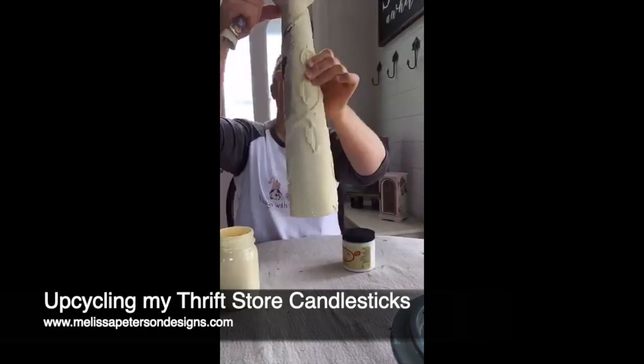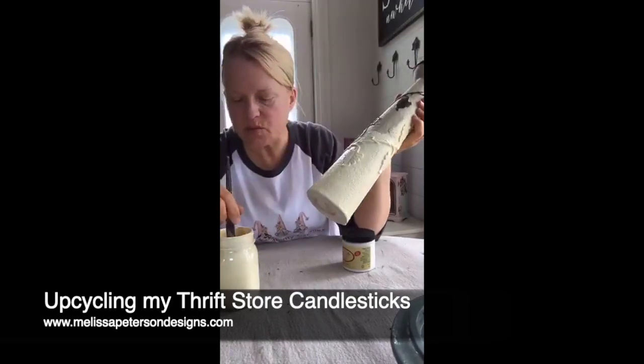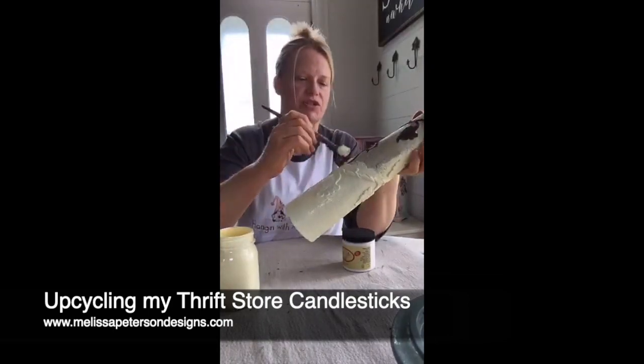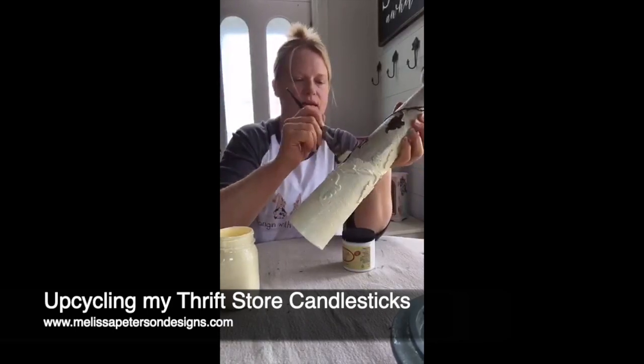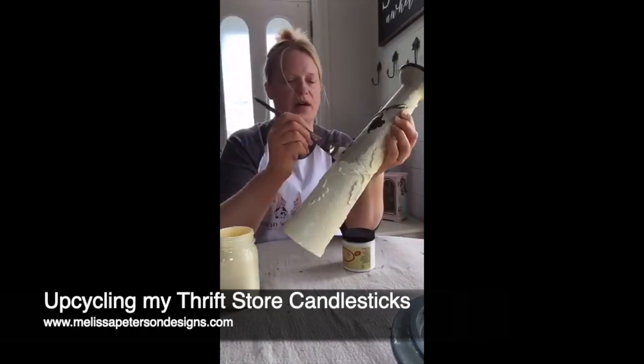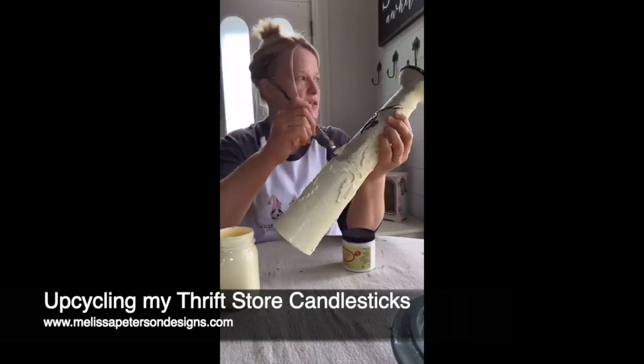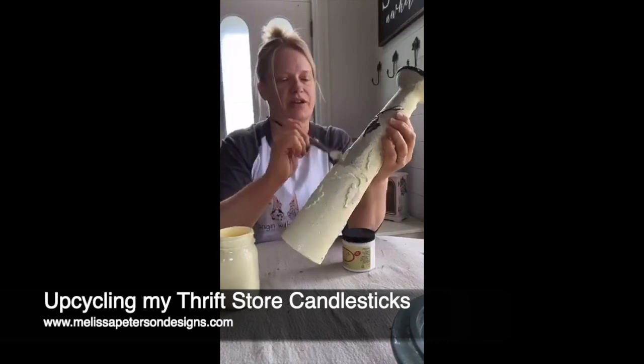When I did that other project yesterday, one coat was also fine. Sometimes one coat is just enough; sometimes you need two — it depends on what you're working with. This week I also did my sign with Midnight Sky and did Cotton over it, and one coat did pretty good. Here comes Meryl.